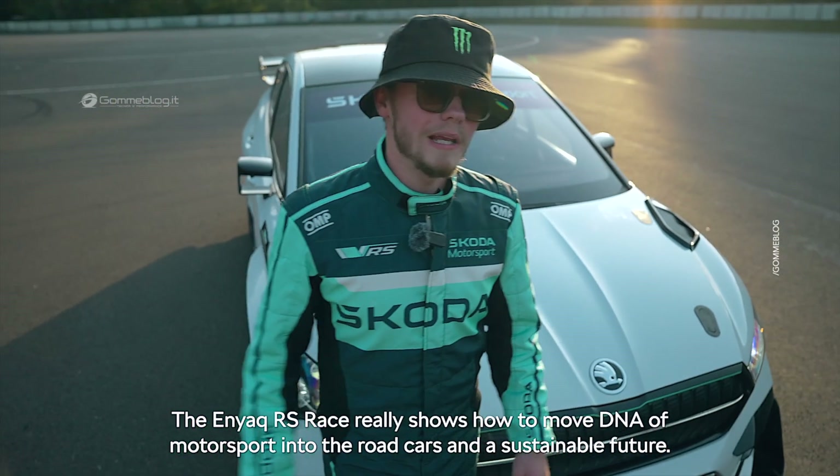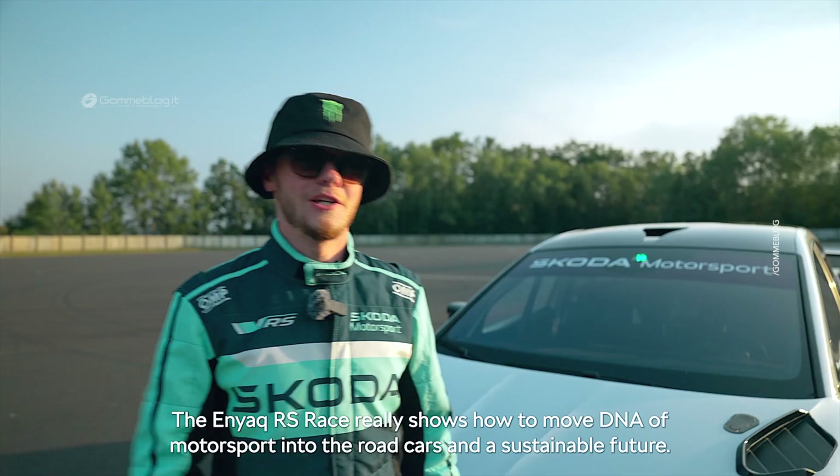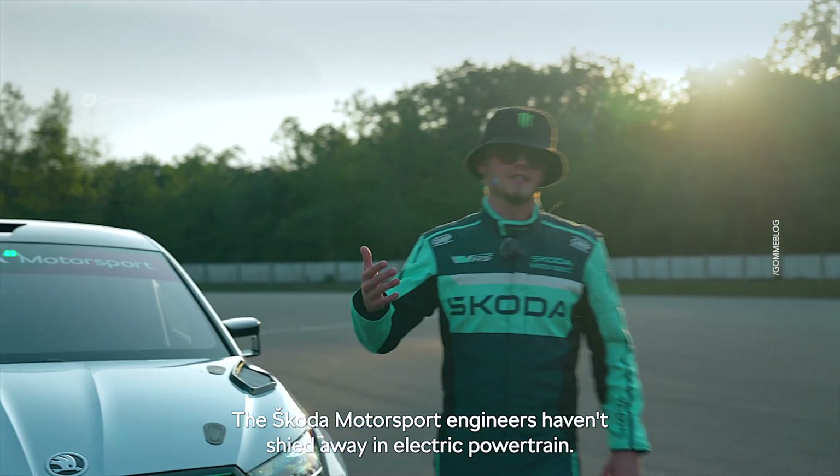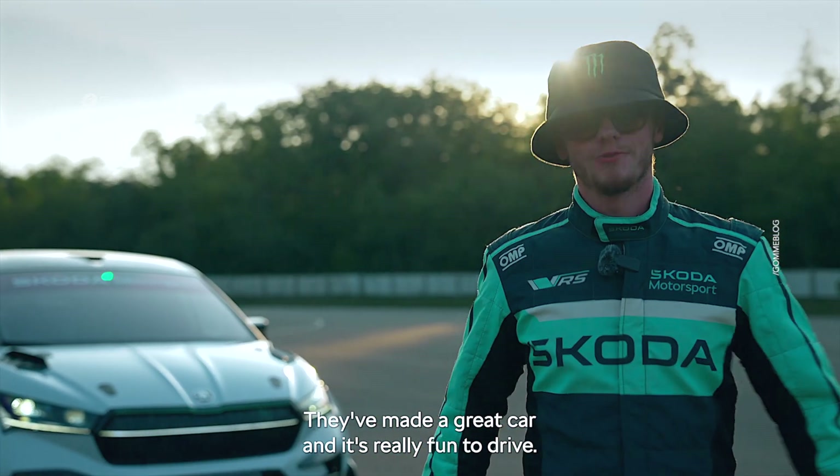The Enyaq RS race really shows how to move the DNA of motorsport into road cars and a sustainable future. The Skoda motorsport engineers haven't shied away from the electric powertrain — they've made a great car and it's really fun to drive.